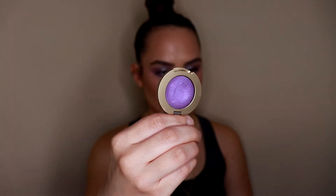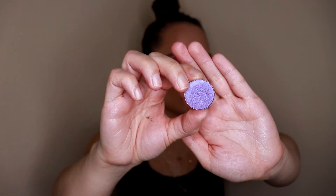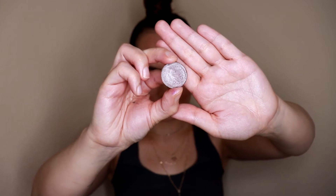For today I'm going to be using the Milani Bella Eyes Gel Powder eyeshadow in the shade Bella Violet — a shimmery violet shade. I'm also using a couple of Coastal Scents shades: Lavender, Amethyst, and Light Plum. I love how all of these work together — I've been swatching them and checking the undertones of each shadow. There are so many different undertones to purples: you can go more lavender with a blue undertone, or more lilac with a pink undertone, so just find what suits your style.